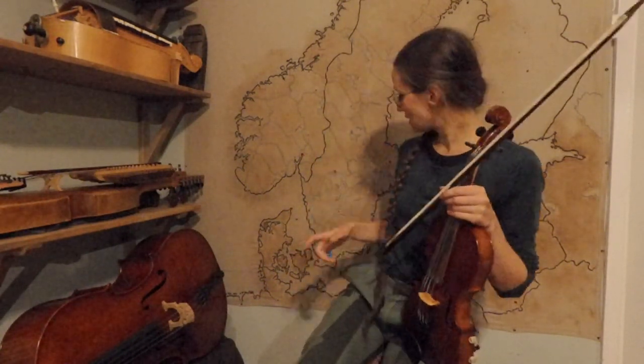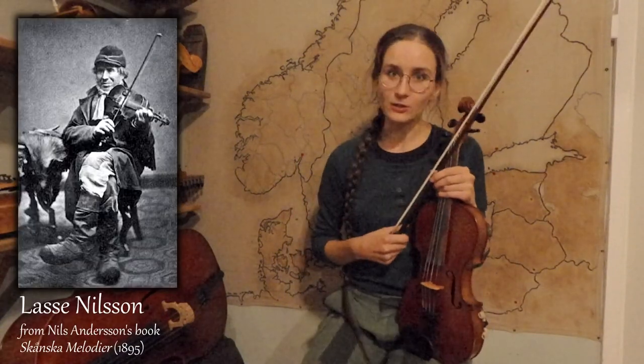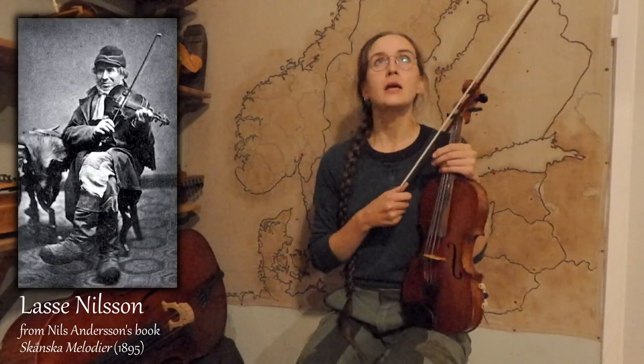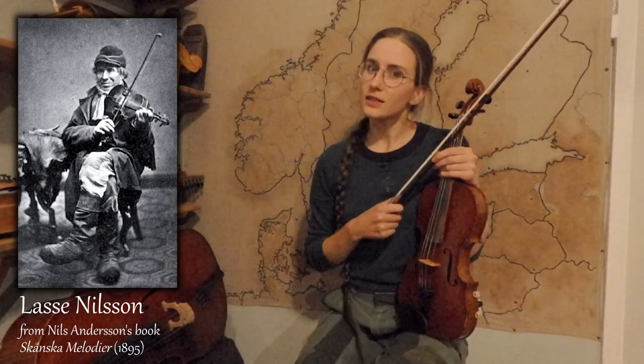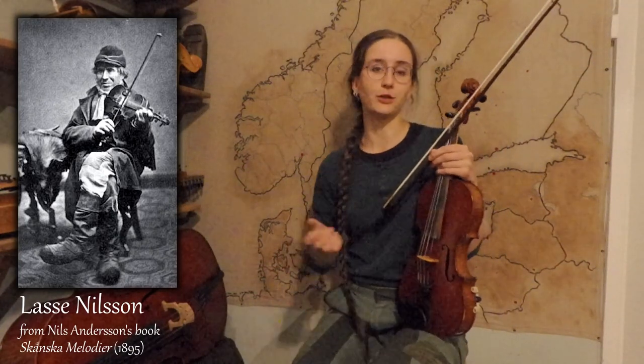This vals is called 'Vals efter Lasse i Lübi,' and Lübi is a village in Skåne, the southernmost region of Sweden. Lasse i Lübi was Lasse Nilsson, a fiddler from the second half of the 19th century, who was from this region and traveled around in Skåne. The tunes we have after him are usually quite simple, have an old feeling to them, and are very beautiful — and that was also the reputation he had as a fiddler.